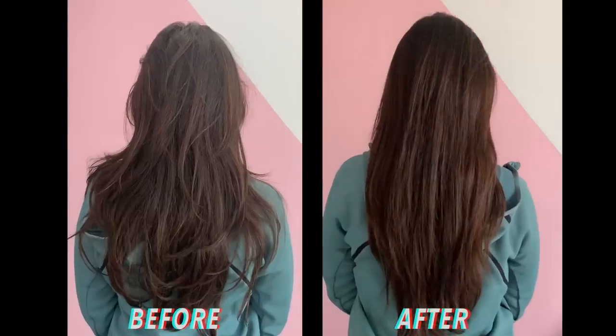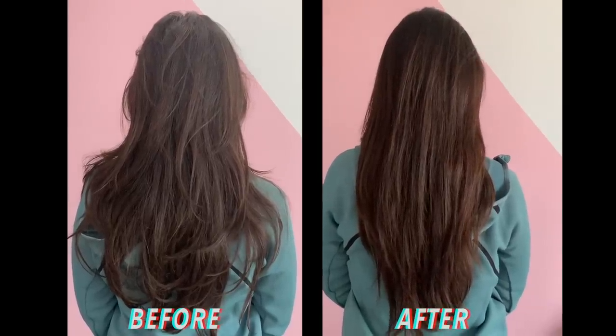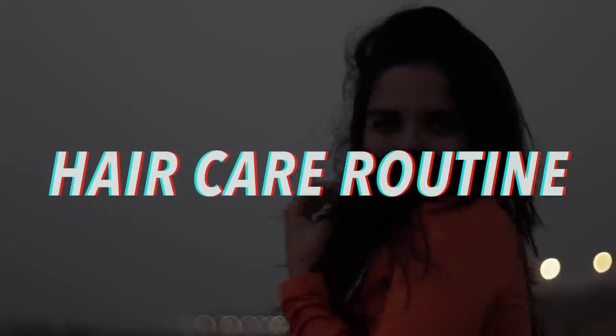Hello everyone! Today I will show you how I wash my hair without any shampoo since three years. This video was a lot of requests, so today I will share my hair care routine in 2019.